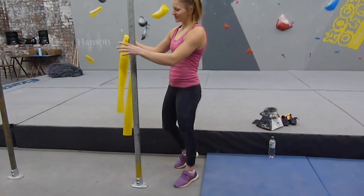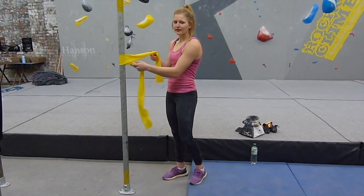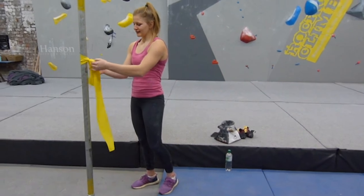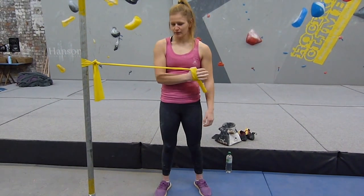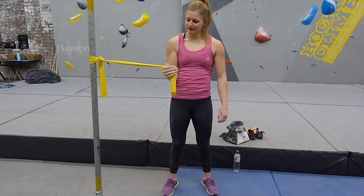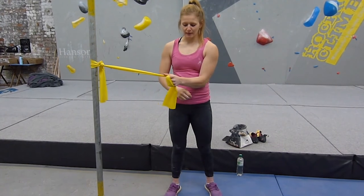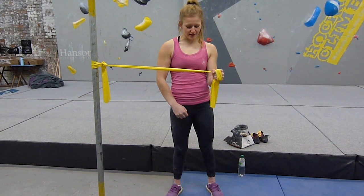The last ones I do work your rotator cuffs. I tie the band around the bar, get it in one hand, and go across your body like this. And then to get the other side — you have three rotator cuff movements — you then pull against it, away from your body instead.